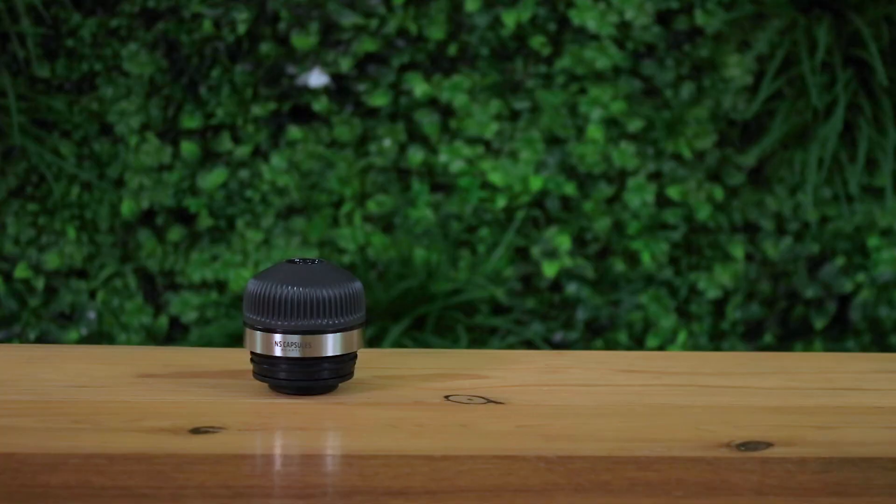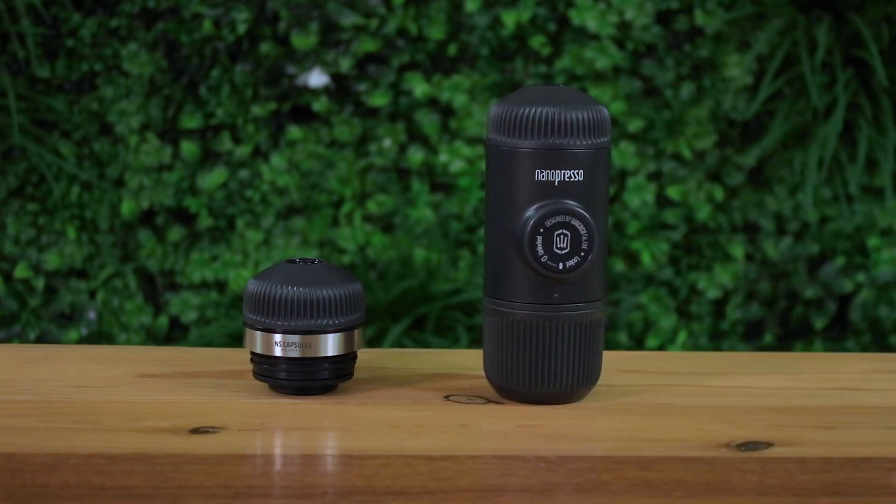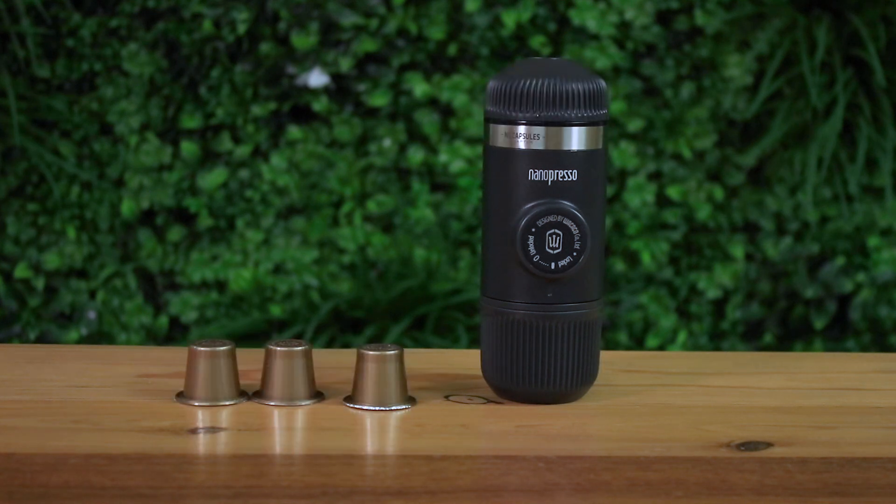Hi everyone, it's Joshua here from Alternative Brewing. Today we're going to be brewing coffee using the NS adapter for the Nanopresso. The NS adapter converts the Nanopresso from brewing ground coffee to being able to brew NS compatible pods. This is a great addition if you're looking for a compact travel alternative where you don't want ground coffee or prefer the convenience and flavour of pods. The NS adapter can be purchased as a bundle with the Nanopresso or by itself, and works exclusively as an attachment — it won't brew coffee on its own.